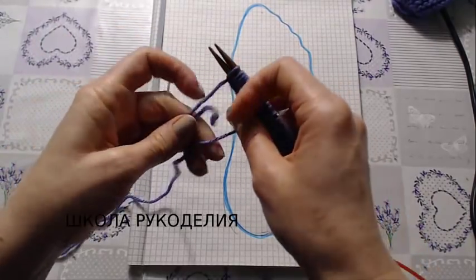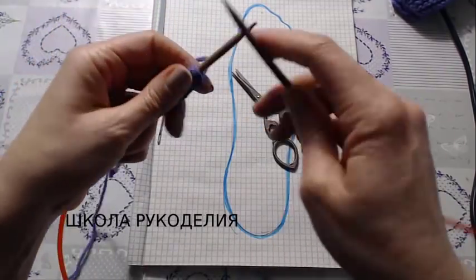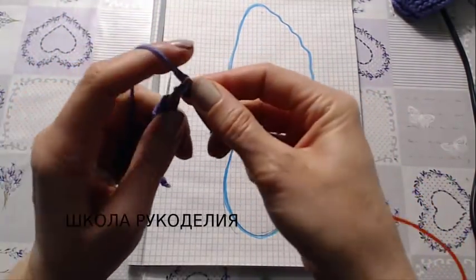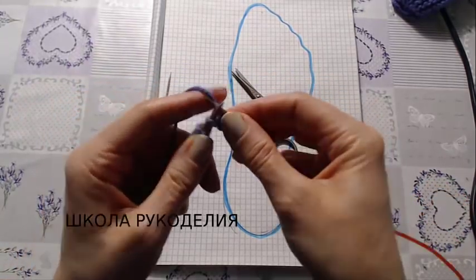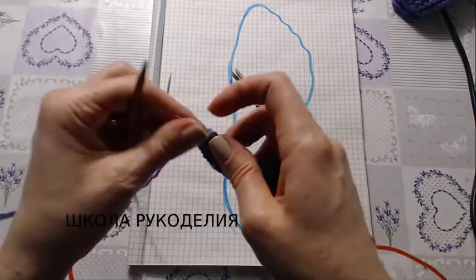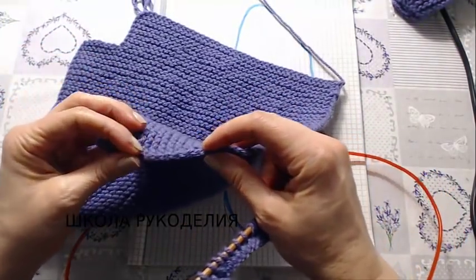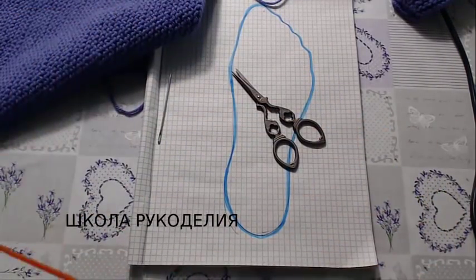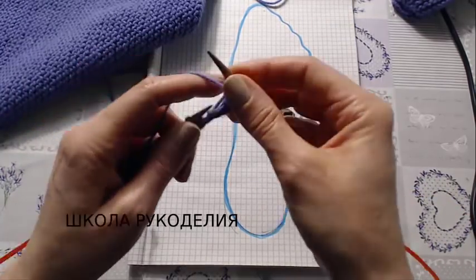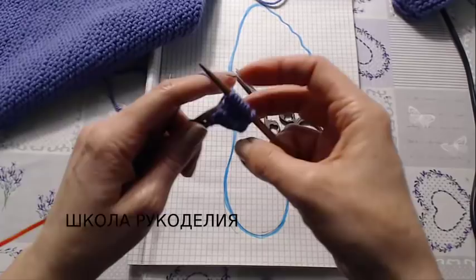Делаю узел — это вы уже знаете. И вяжу: всё вязание я вяжу лицевыми петлями. Кромочная, изнаночная — у нас получится гладкий краешек. Изнаночный ряд я тоже вяжу лицевой петлёй, и в итоге у меня получится платочная вязка. Продолжаем вязание.